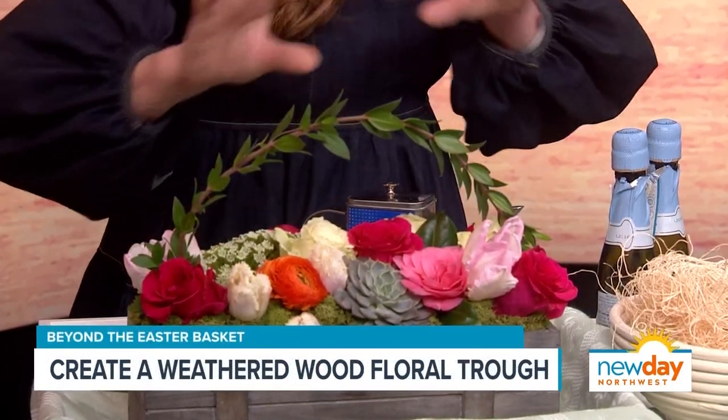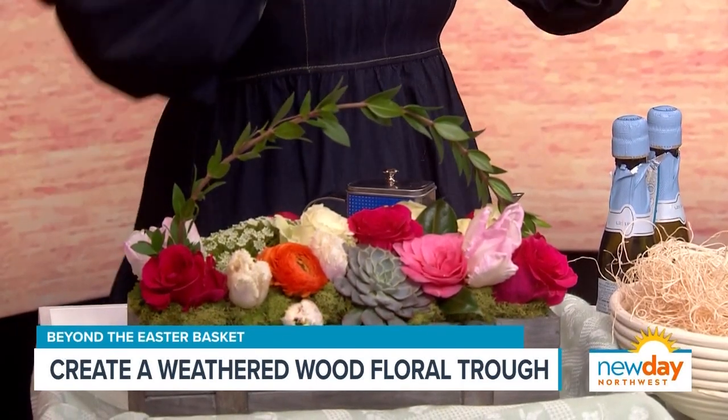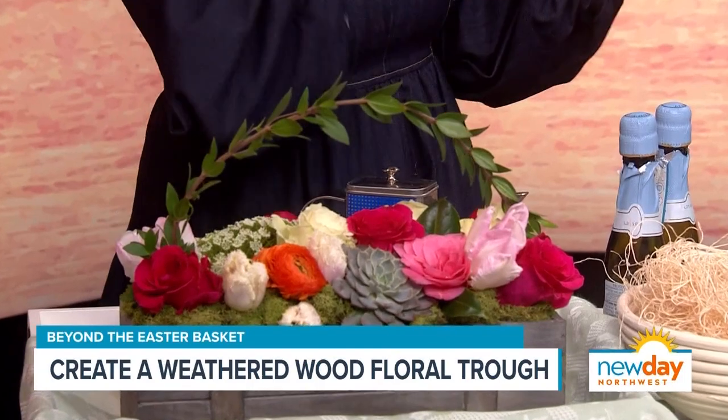Then you're going to arrange your flowers, whatever you want to do. One of the things you want to do is finish it off. A lot of people use Easter grass, plastic and that kind of thing — not my thing. So we're going to use this beautiful moss.